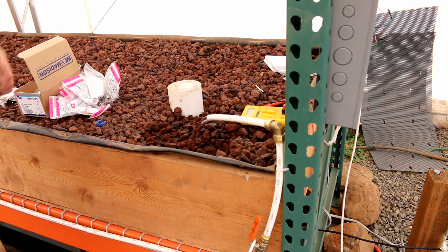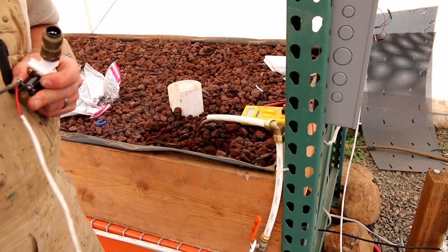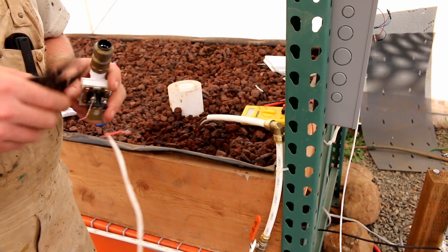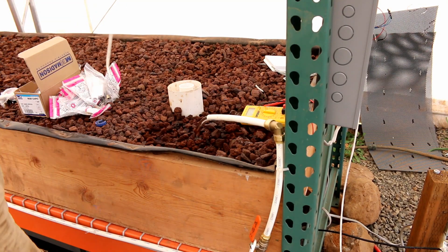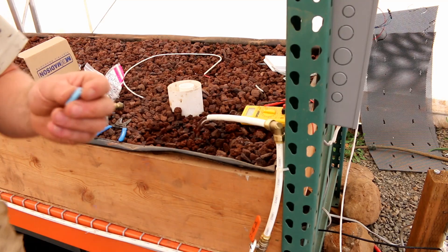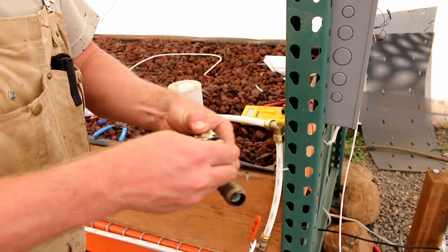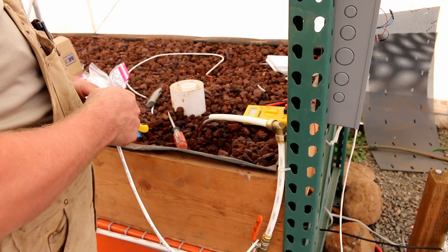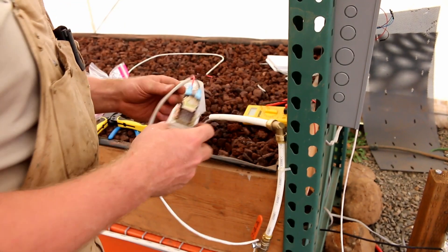These were the old solders I used on here — just because I didn't know about different connector types. They actually make a connector that's built for this particular end here. So we're just going to get this old solder off. We actually have these connectors — cute little guys right here. They just slide right over the top like so. Easy squeezy. That's a lot cleaner than the other way I was doing it.